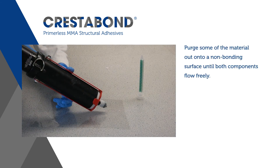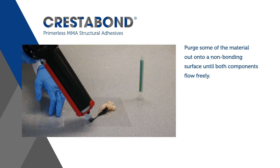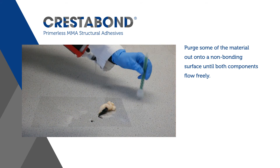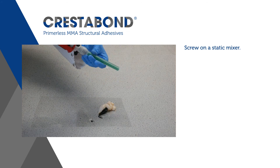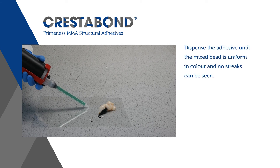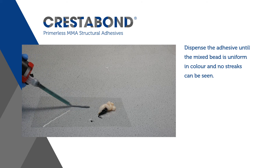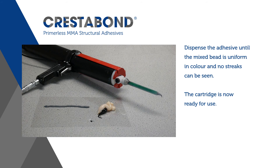Put some of the material out onto a non-bonding surface until both components flow freely. Screw on a static mixer. Dispense the adhesive until the mixed bead is uniform in colour and no streaks can be seen. The cartridge is now ready for use.